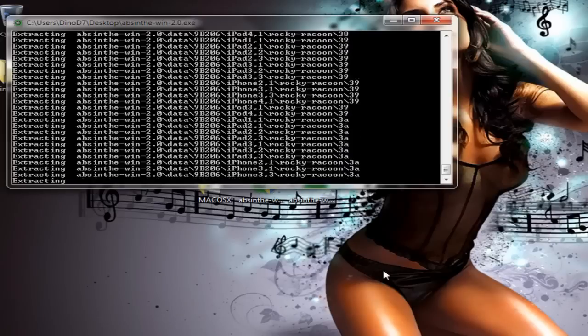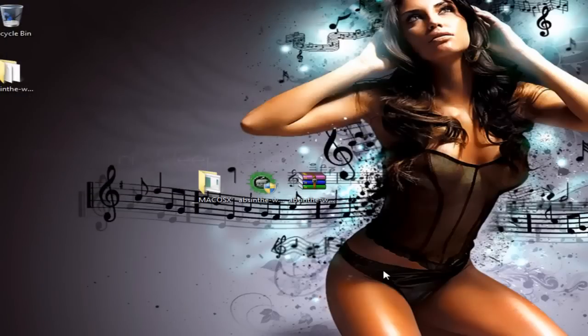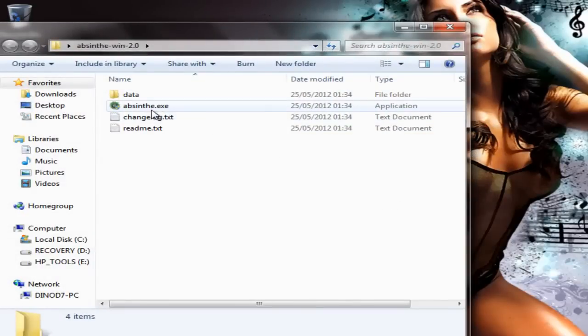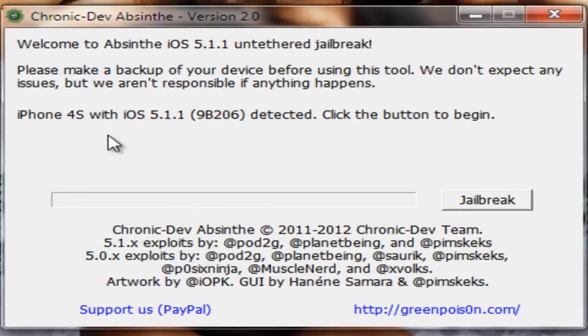Don't worry when you see the verbose working on your screen, this is completely normal. Once it's finished doing its thing, you will have a new folder. Click into that folder and click the Absinthe EXE file and run it. This will automatically read what device is connected — in my case it's the iPhone 4S running 5.1.1 firmware. All you need to do is click the jailbreak button.